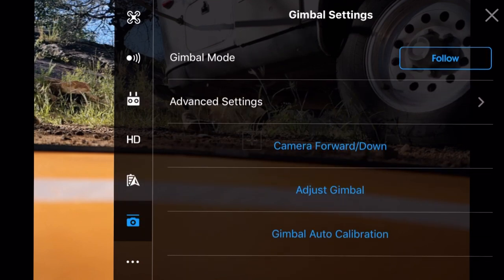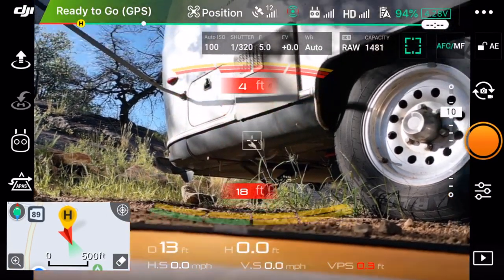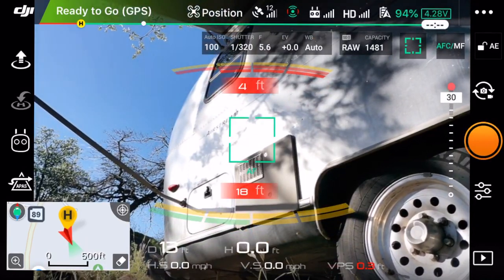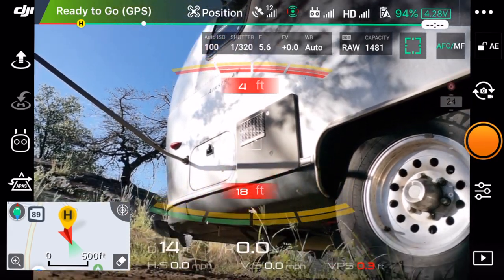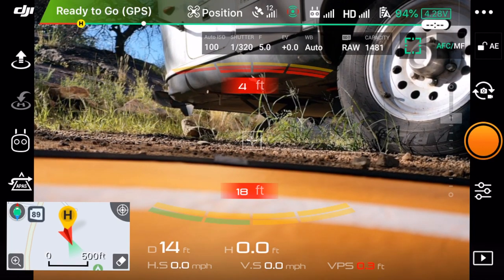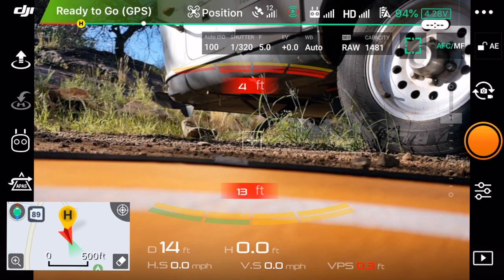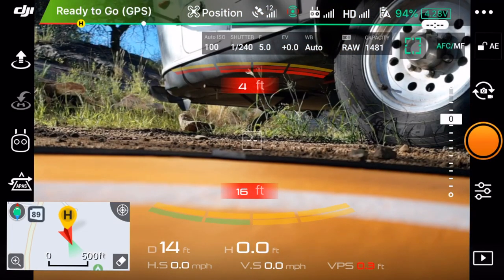We've got our gimbal mode set to follow - we could change that to FPV. In advanced settings we've got camera forward/down, gimbal adjustment, and gimbal calibration. One thing to note is that the gimbal can actually look up - above where the gimbal could go on the regular Mavic Pro. This might make for more interesting panoramas if you're doing some manual panoramas.